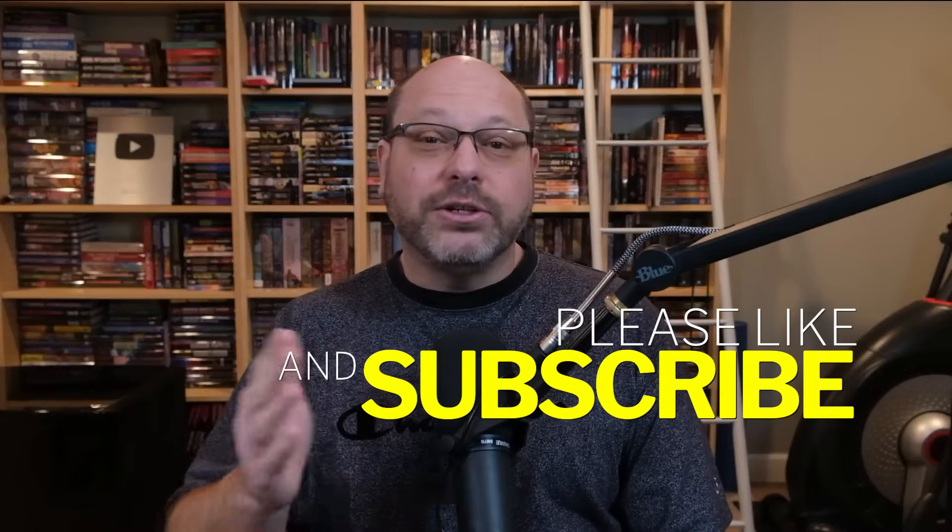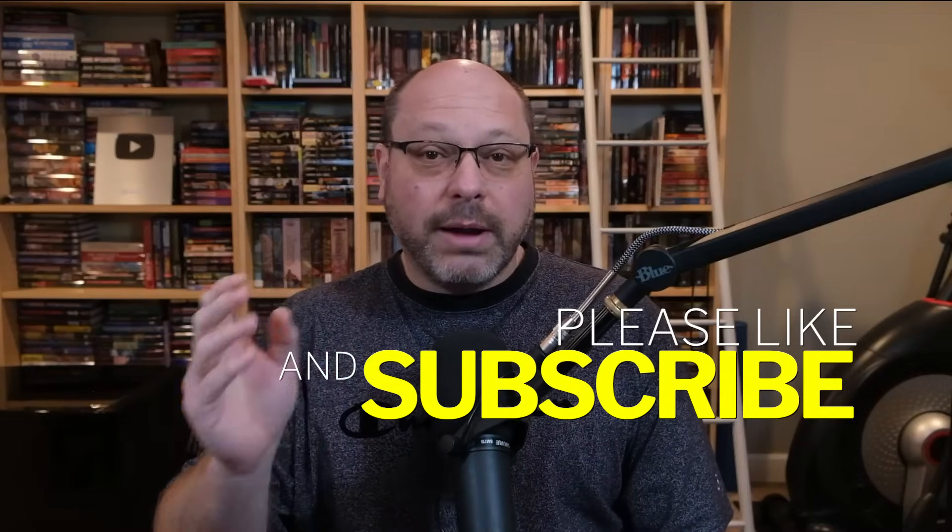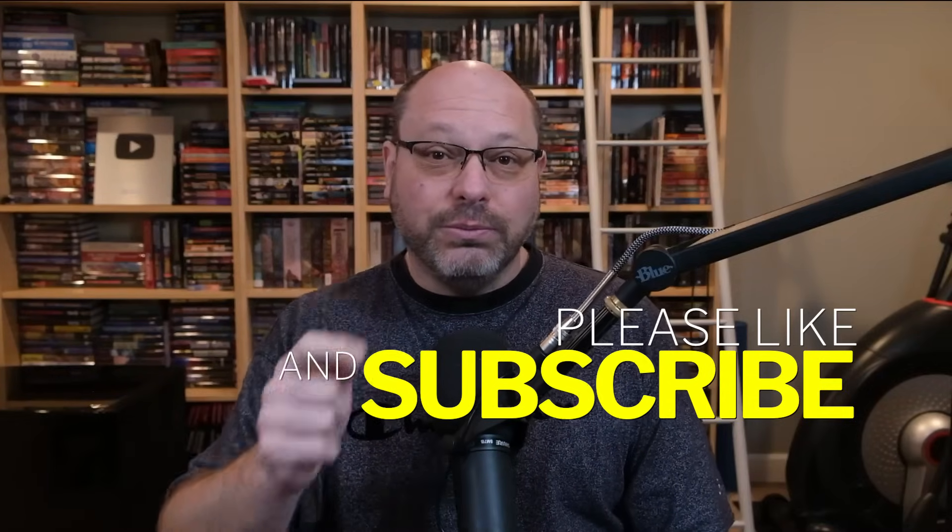Thanks so much for joining today. Hope you've enjoyed the video. Please like, subscribe, ring the bell, and we'll see you in the next one.